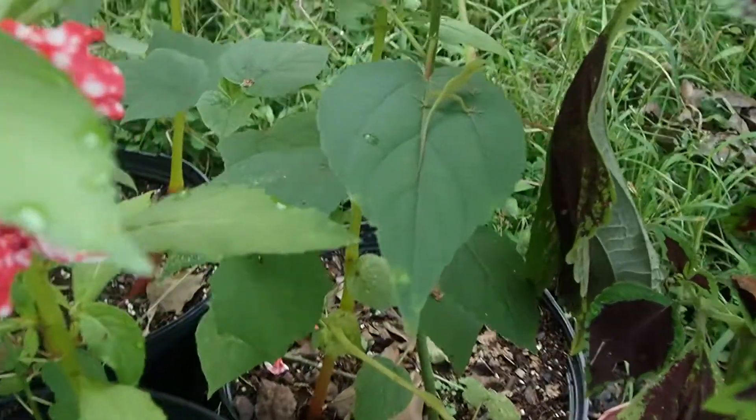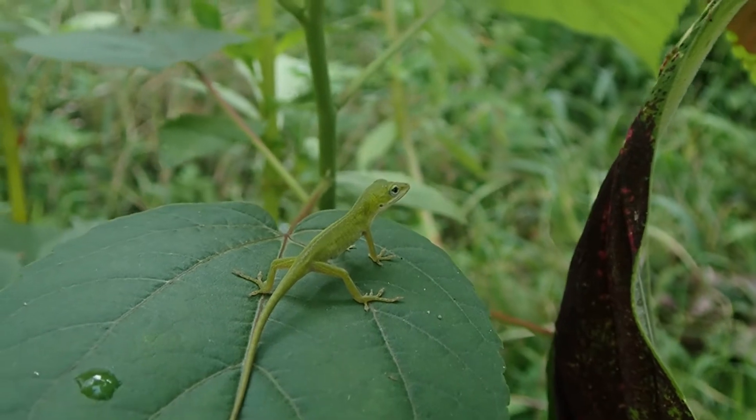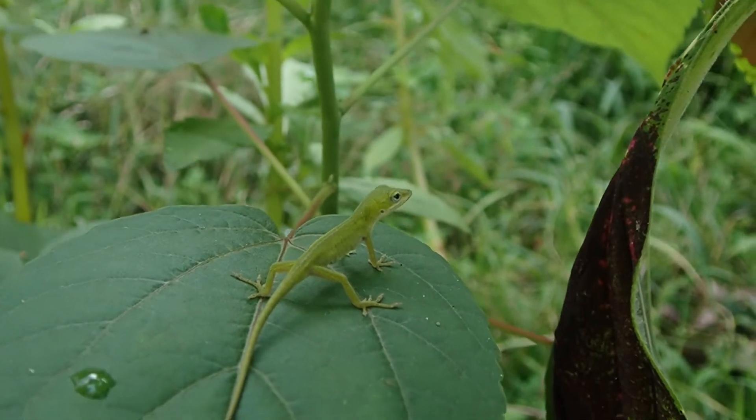Looks like I got a little friend here. These are awesome little lizards for eating bugs in the garden.